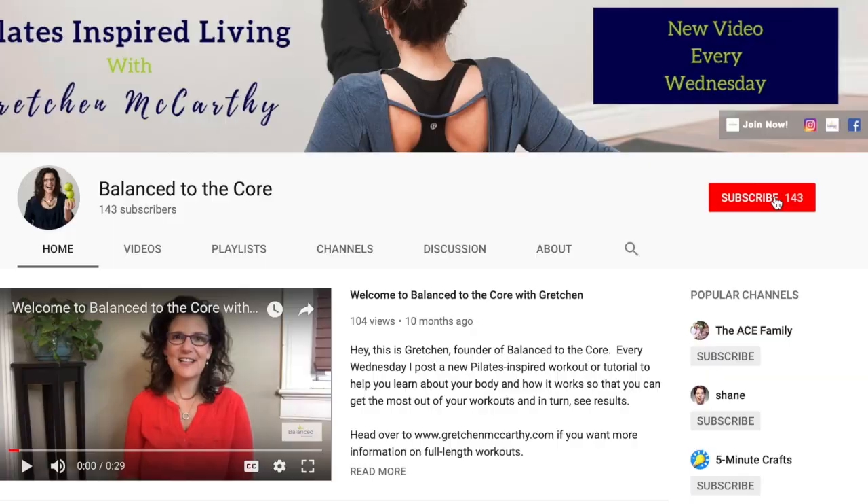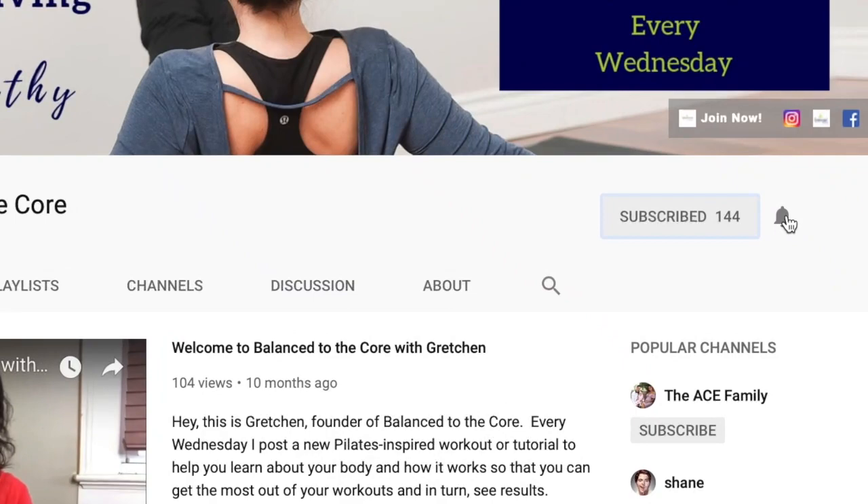If you haven't done those previous workouts, hit that 'I' over there and make sure that you are doing this as a progression. Hit that subscribe button as well as the bell next to it so you're notified whenever I'm on. Because after this challenge, I'm still coming on. I'm still going to give you great content. Work with me. Join the community.